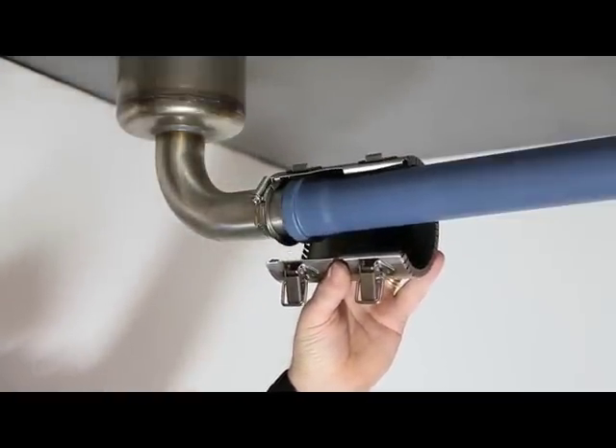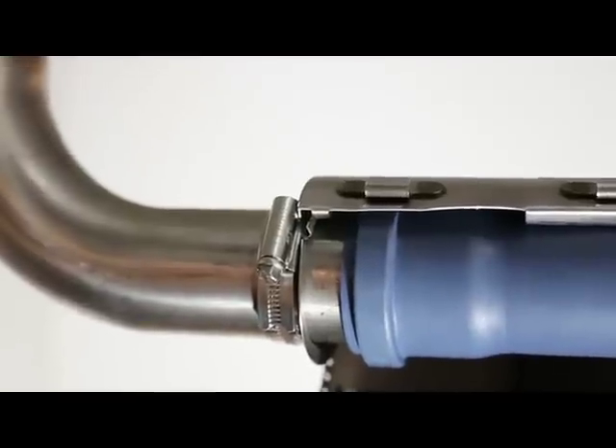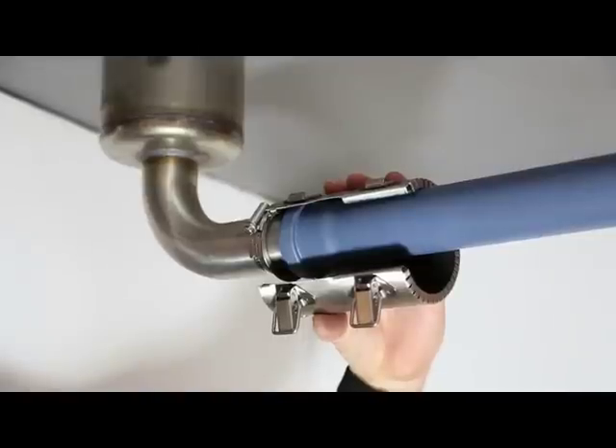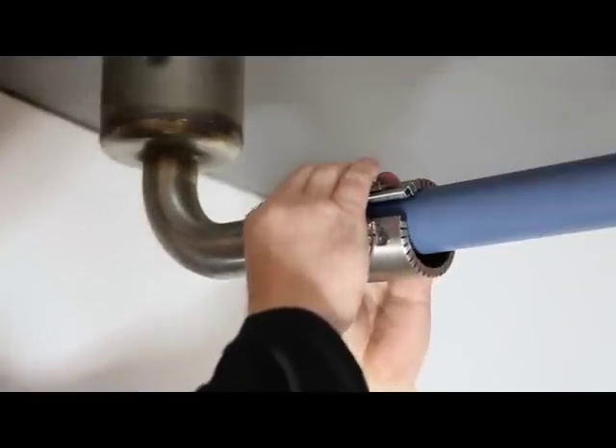Make sure that the hanging bracket is positioned inside the gap at the steel pipe end of the transition collar, and that the dark intumescent material is covering the plastic pipe.